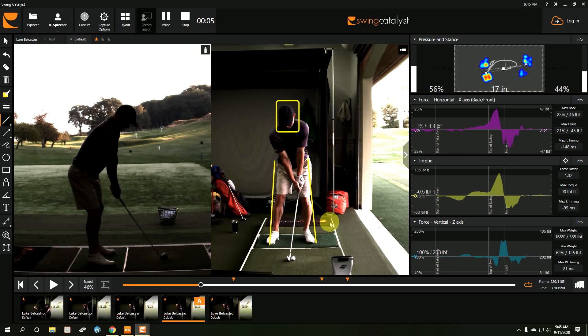My name is Kevin Sprecher. I'm the Director of Instruction at Sleepy Hollow Country Club in New York. I'm a Swing Catalyst ambassador, and I've been using this system for several years. It's an invaluable tool because it shows me things that I can't see on video.